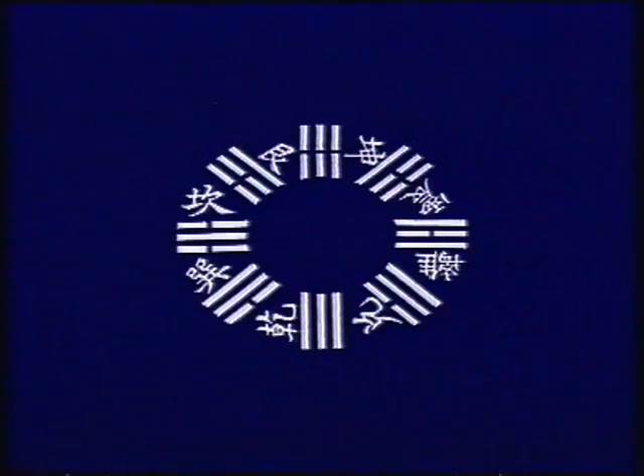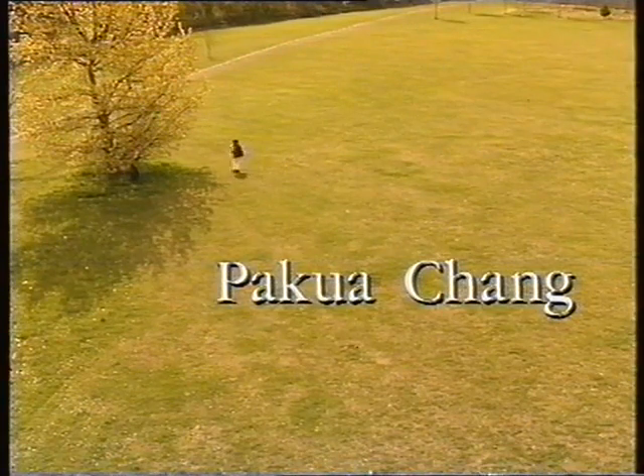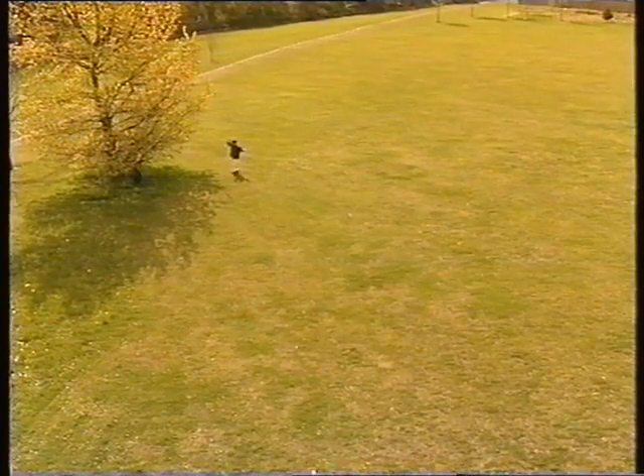A style of Chinese martial art and exercise related to the trigrams of the I Ching, called Bagua Chang. Bagua Chang means eight trigram palms or fists.